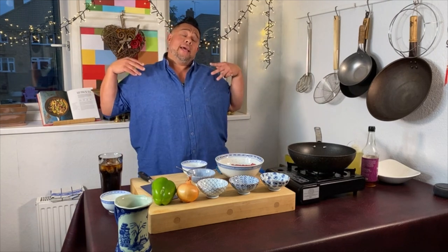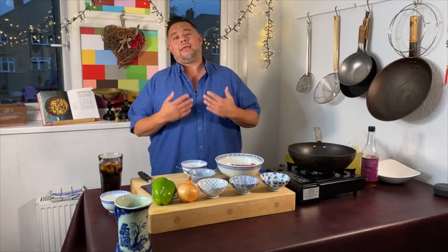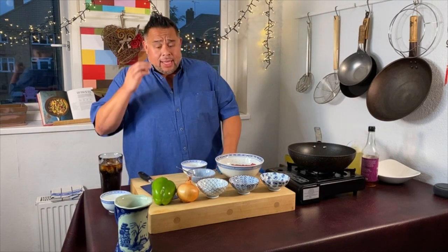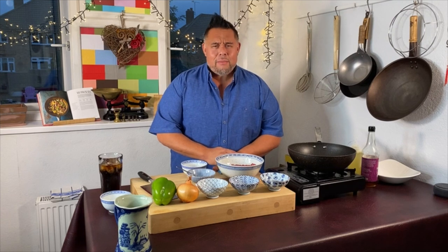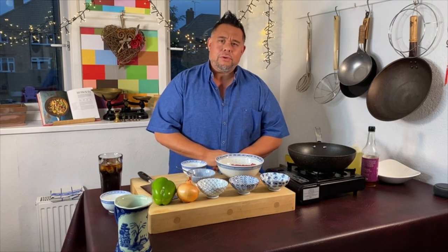Welcome to my midweek Chinese takeaway cook along. Thank you so much for tuning in week in week out. Tonight I'm cooking a black pepper beef — fond memories with this one. We used to serve it on a sizzling platter in the restaurant and it would fill the air with smoke and aromats, which is pretty cool.